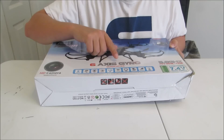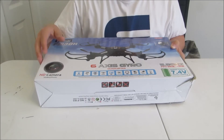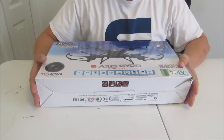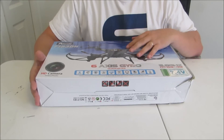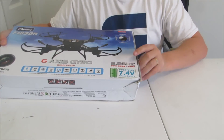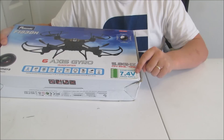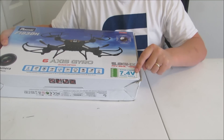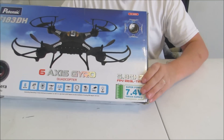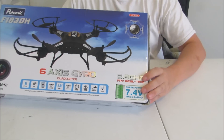It does have four different speeds from beginner all the way up through advanced, as well as some LED lighting — some basic things that you see on a lot of the other drones. On this particular model, they are sporting a 7.4 volt battery. So hopefully that will give us the suggested 10 minutes flight time. We'll definitely test that out as well.